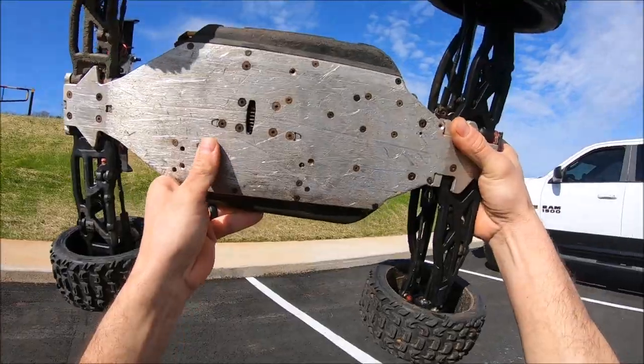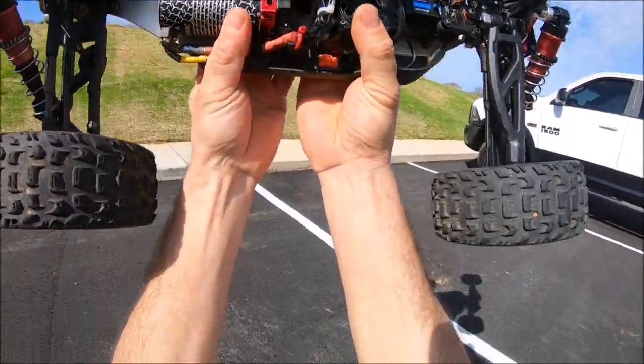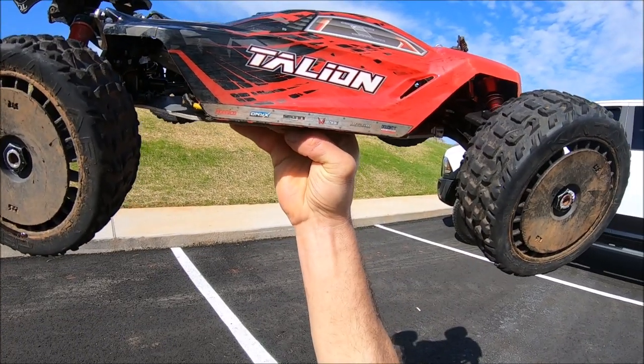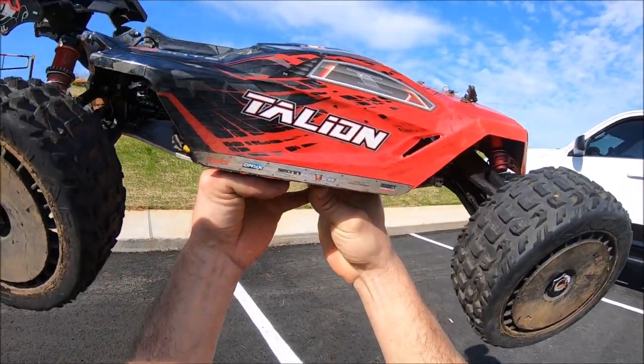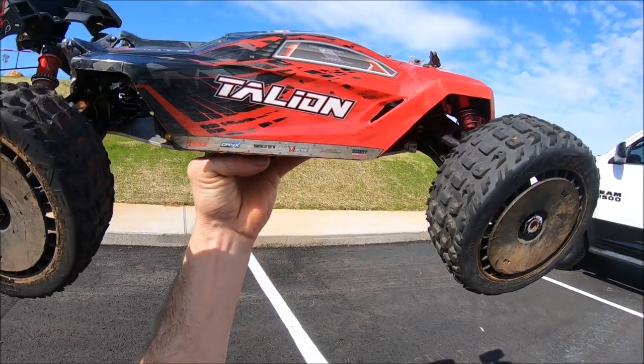This chassis has been on here for many many years and it is still holding this truck together. It's all scuffed up but she's still straight, so big props to M2C Racing. I also threw in some mixed rig action at the end of the video. I had my Fire Team out and my Infraction 3S, and my buddy Jonah came out with his 3S Big Rock.